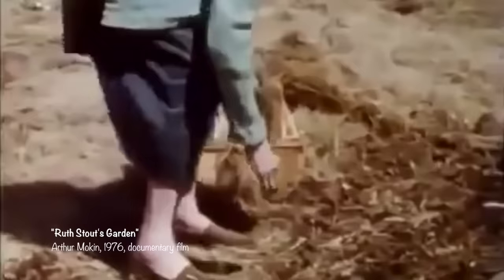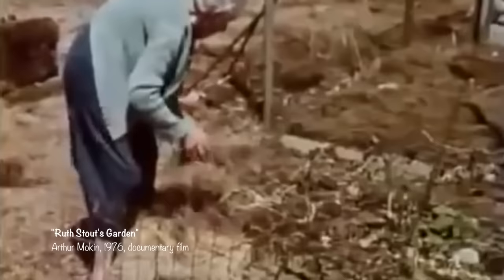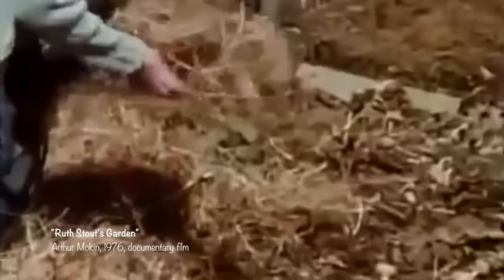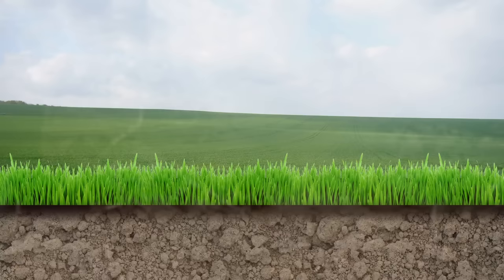So she threw some seeds on her unplowed soil, covered them lightly, and was astonished by the results. What she discovered is that most of the traditional hard work of gardening was completely unnecessary and in many cases even detrimental to the success of her harvests. Over time she refined her method of lazy gardening and concluded that by simply covering her seeds in a thick layer of mulch she could avoid all digging, tilling, weeding, watering, and fertilizing. Ruth would later say, 'I don't do anything I don't want to do unless I have to — and I don't have to.' She experimented with many types of natural mulches but found that good old-fashioned hay was the best.